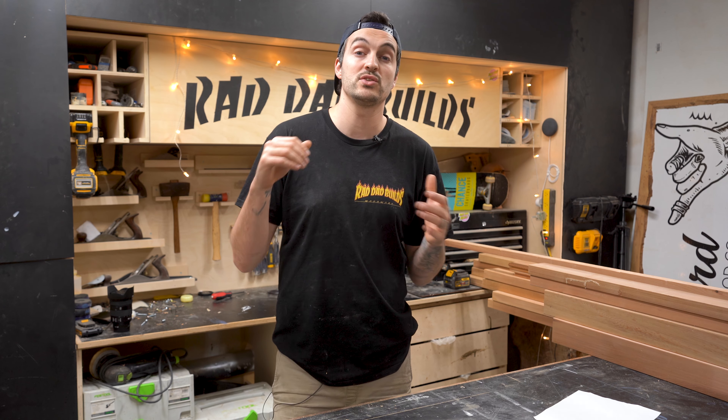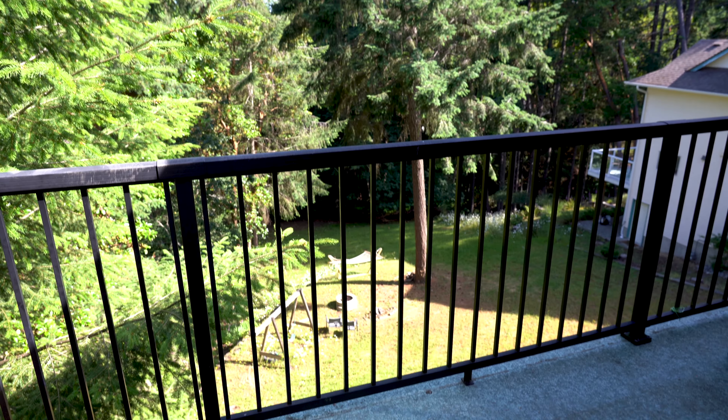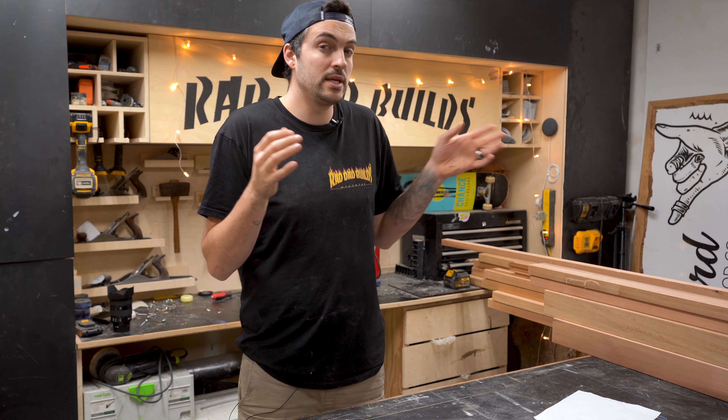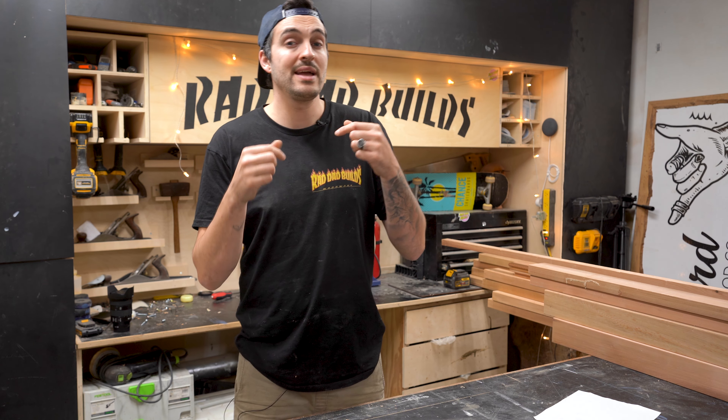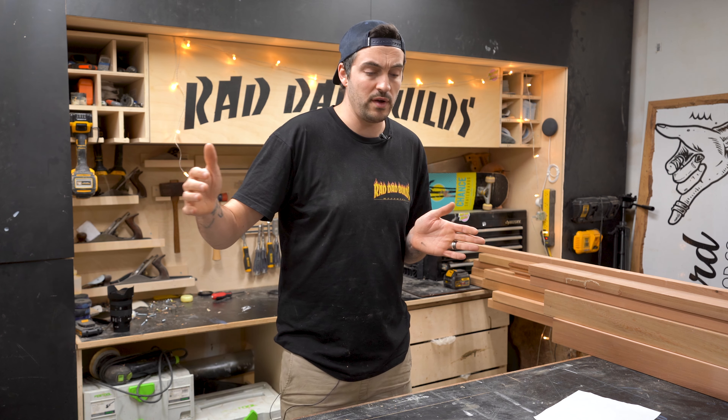So right about now here in BC the sun is starting to come out, it's getting nice and warm and sunny. Our back balcony gets a lot of sun and heat in the evening and it's nice to just hang out there and chill, but there's nothing really comfortable to sit on. So I'm going to make myself a bench slash seat slash outdoor sofa.